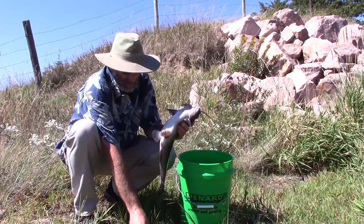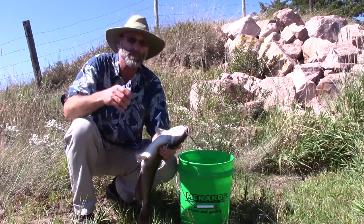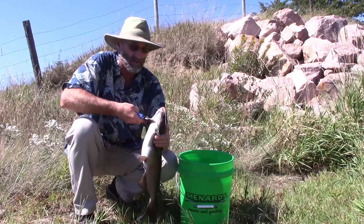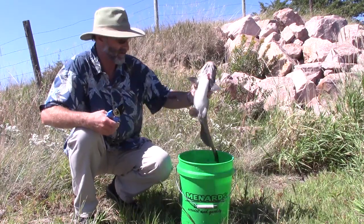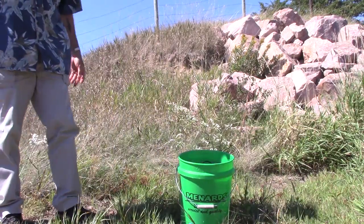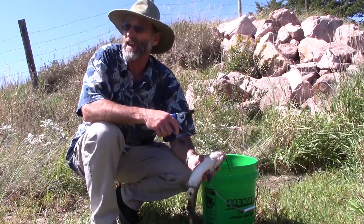Sometimes we'll fillet them right now, clean them, and put the meat on ice. Other times just take them right in the gill, give them a few minutes to bleed out, then put them on ice. There's a couple more primo-size eating cats right there.